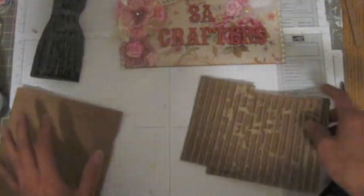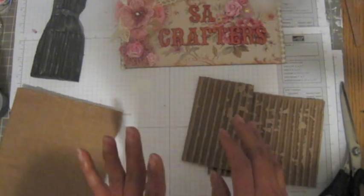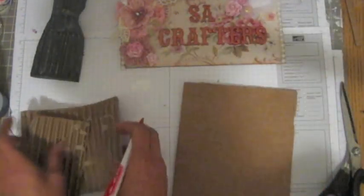I don't have any template, anything. I just done it myself — can you guys believe it? I'm not a good drawer, ladies, but I tried my best.